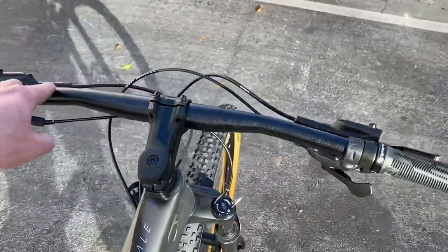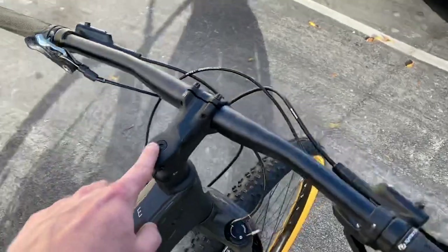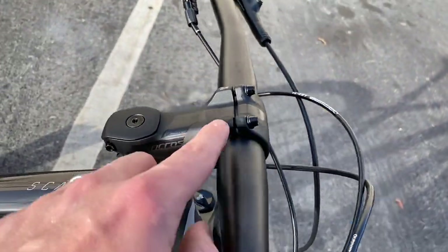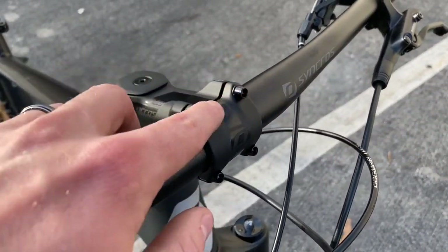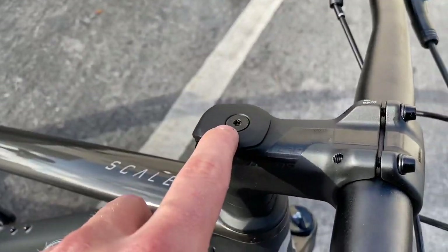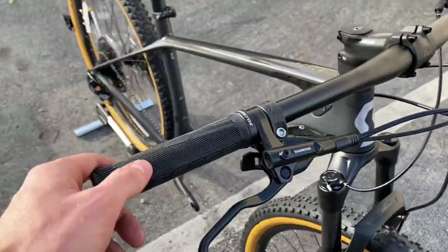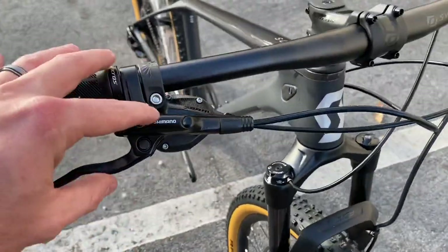It's a Scott Synchros bar, 31.8mm diameter. You have a Scott Synchros stem - this is the Synchros FL 2.0. Synchros is known for using T25 bolts, so all these bolts here will require a T25 tool. Remember that if you ever have to make adjustments - T25 here, T25 here, and also T25 here. You're also going to get the Scott Synchros lock-on grips, which work really well.